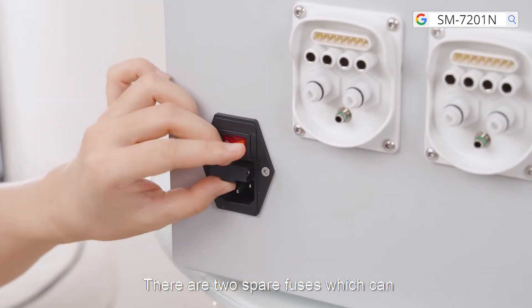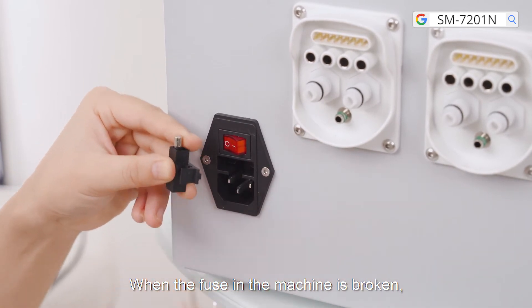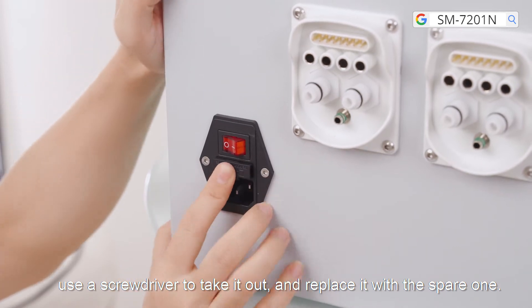There are two spare fuses which can replace the broken one in the machine. When the fuse in the machine is broken, use a screwdriver to take it out and replace it with a spare one.